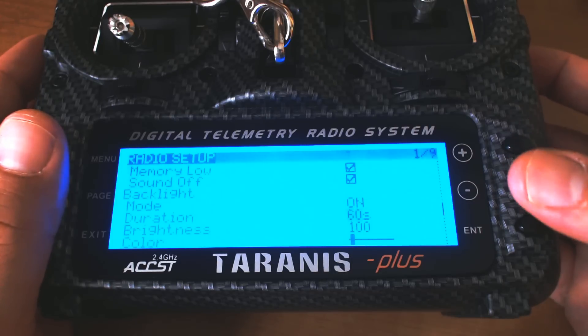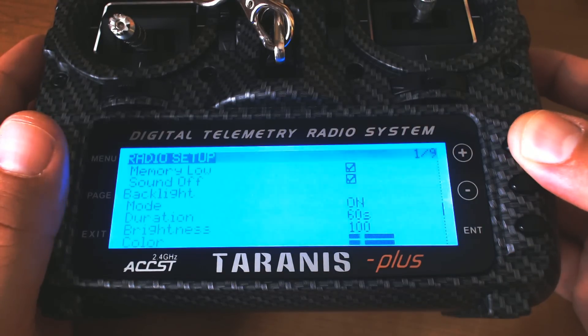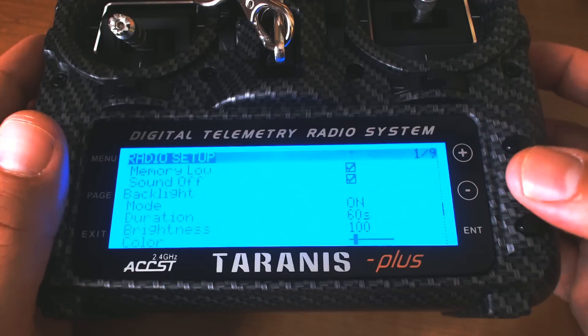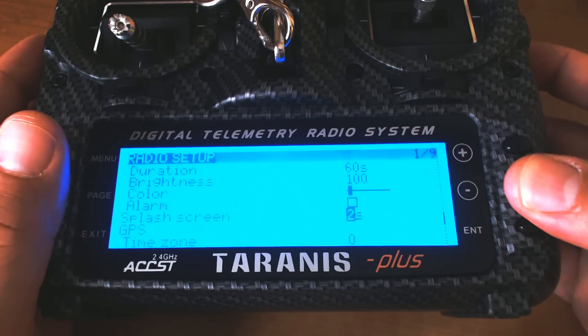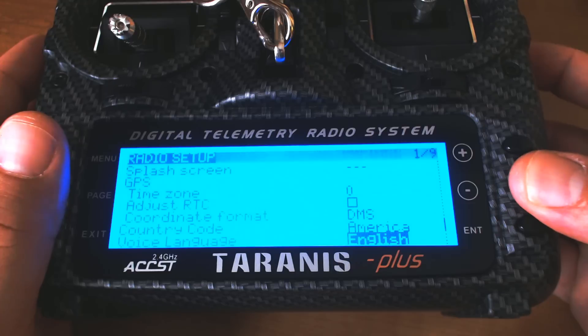I always increase the duration of the backlight. When you have this battery mod, you don't really have to worry about saving battery. You can change the color from blue to white on the Taranis Plus if you so desire. I like to keep the backlight on extra long so it's not constantly turning off when I'm trying to look at it. Another thing I always do is disable the splash screen — I hate it. I just want to turn the radio on and get to flying.